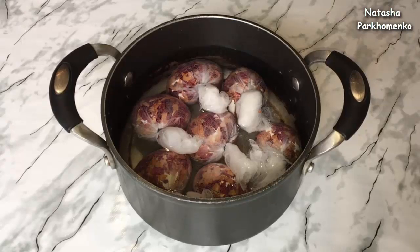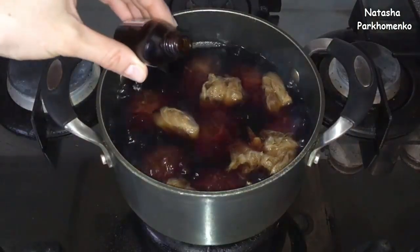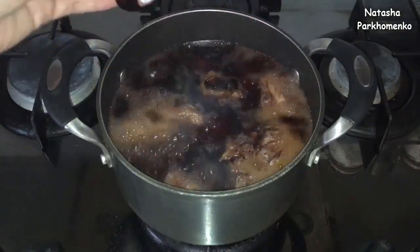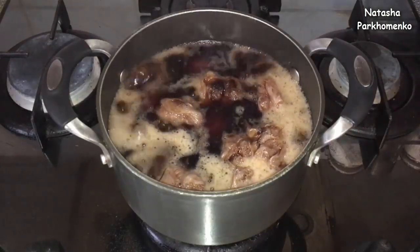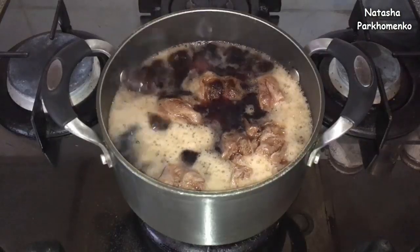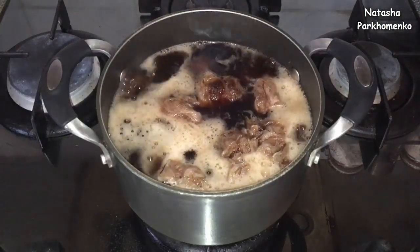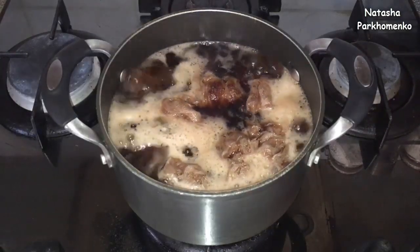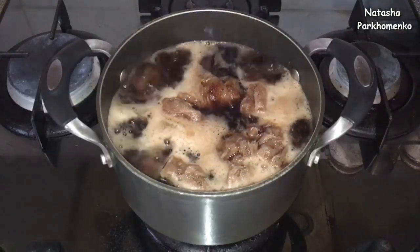Яйца отправляю на плиту. С момента закипания проварю 5 минут. Яйца у меня проварились 5 минут — добавляю йод. С этого момента яйца проварю ещё 10 минут. Но многие писали в комментариях, что после 15 минут варки яйца получаются невкусными и с синим желтком. Поэтому 2 яйца я достану после 5 минут с момента добавления йода — в общей сложности они проварятся 10 минут. Остальные яйца проварю 15 минут, как положено для этого способа. Потом сравню результаты.